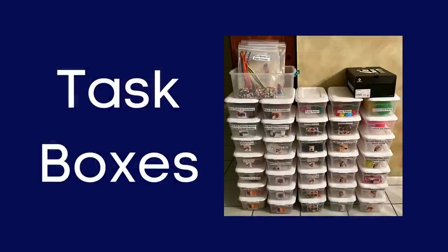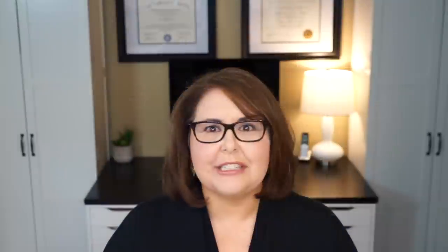Okay, let's talk about task boxes. I recently undertook a huge project of creating 50 task boxes for my elementary and high school students. I had so much fun creating these boxes and researching all the fun ideas that I thought, let's make a video about it so I can share it with you guys.